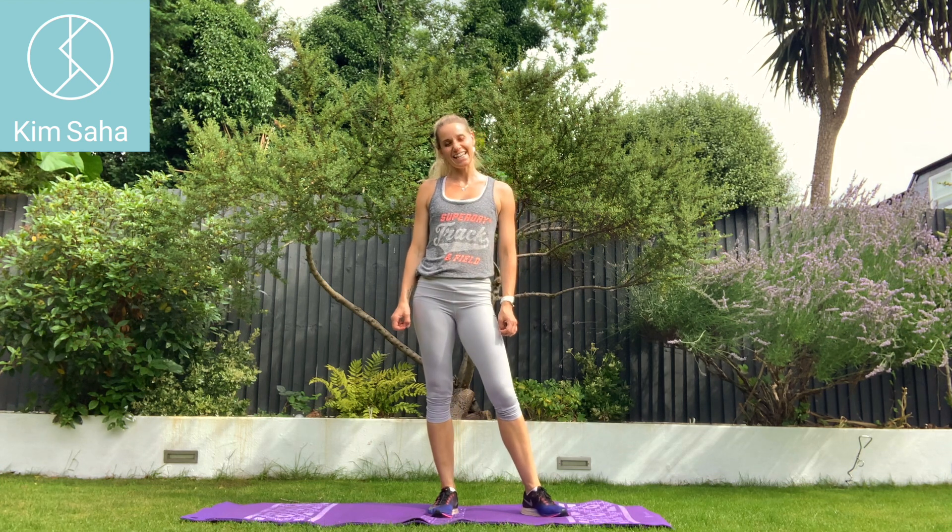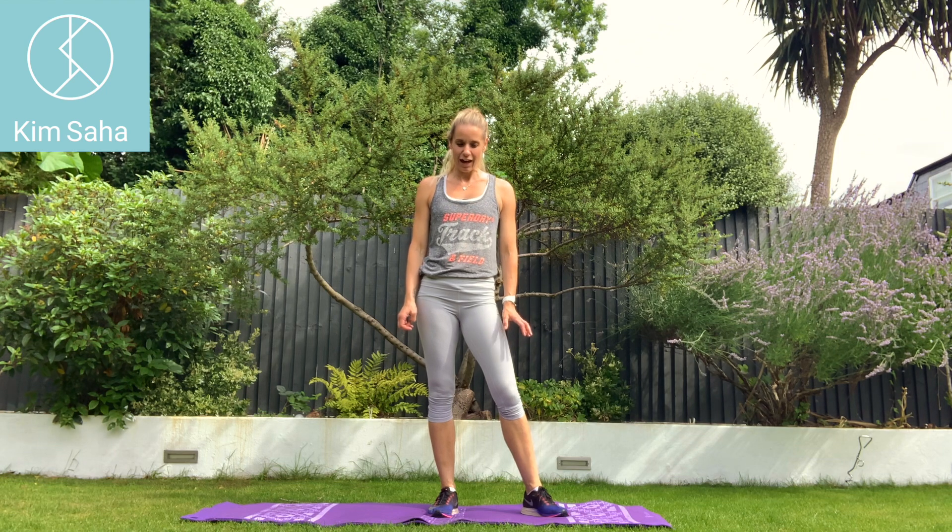Hello! Welcome to today's HIIT session. So I've stayed away from squats for the last couple of sessions to give your knees a rest, and I want to come back to them because we need to strengthen up that area.